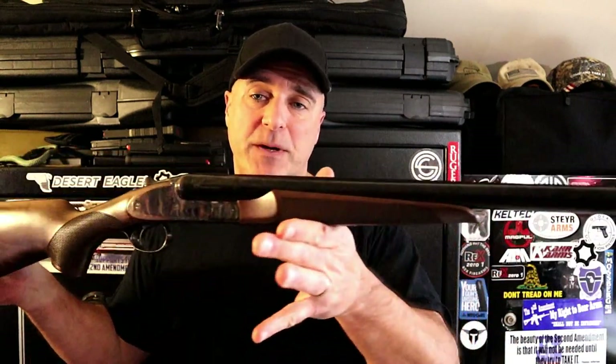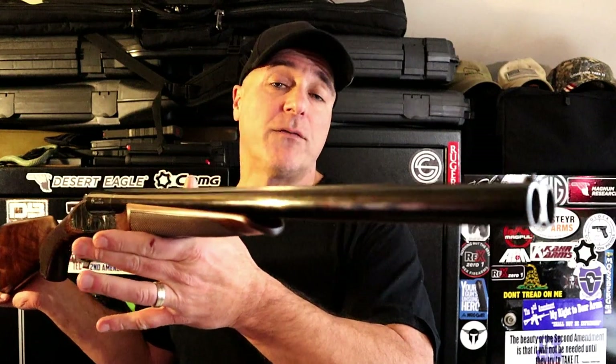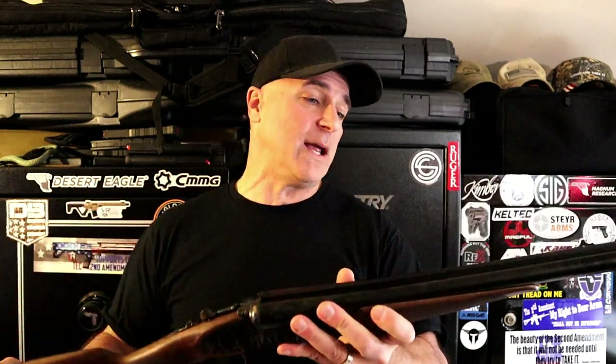Hey there friends, thanks for checking in. When we think of CZ, we think about their excellent line of handguns — but are you aware they have a full series of shotguns? Today we're looking at the CZ Sharptail Coach Gun. These are available in 12 gauge and 20 gauge; this is the 12 gauge model.